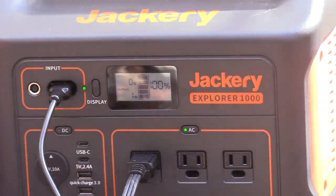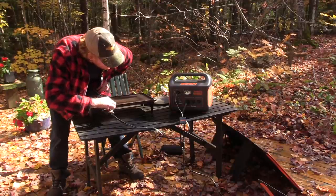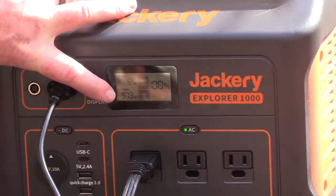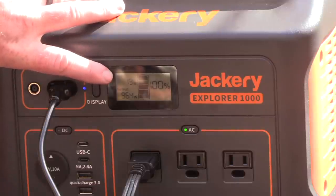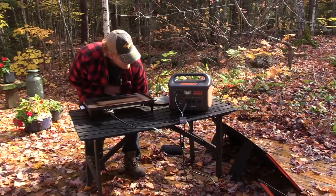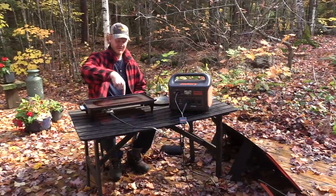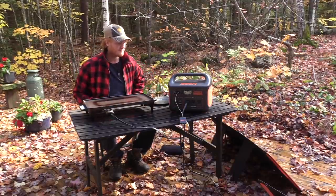I hear the fan kick on. If I crank it up, will it kick off? It looks like it's managing it. We've got an output of 972 watts, and here's the input from the sun right now — 14 watts off the panels — so I'm doing both at once. Very impressive. It's quite a large hot plate with a big element that runs through it.